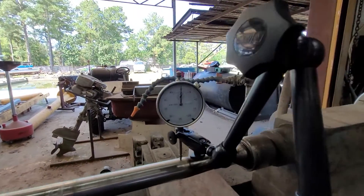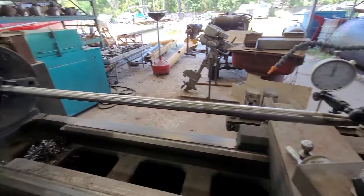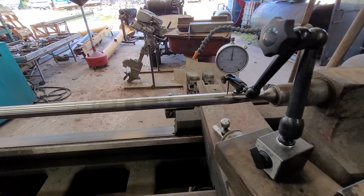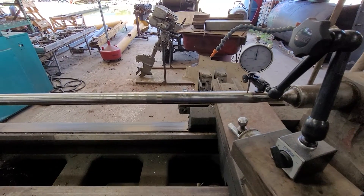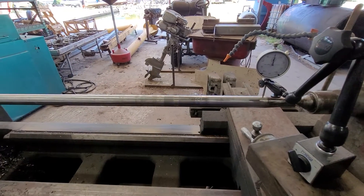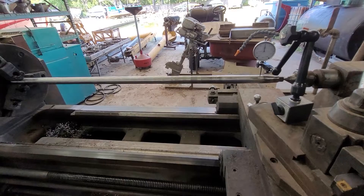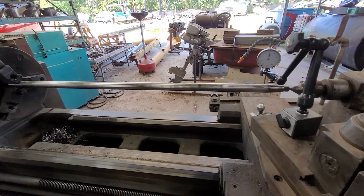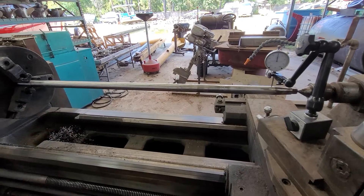Today here at Hot Heads Marine we've got a propeller shaft out of a ski boat. This thing had the shaft packing replaced with a more modern dripless seal that we've done many times. However, this one the seal lasted a few minutes and then failed. The manufacturer sent us another one and we put it on and it leaked immediately.